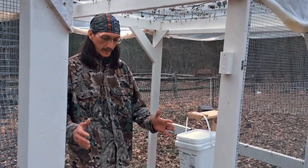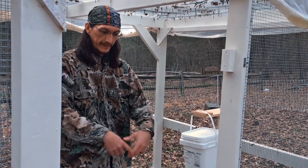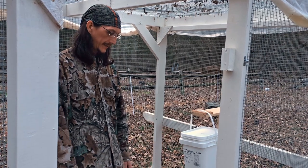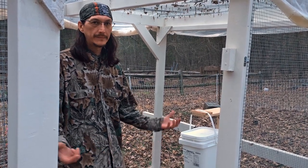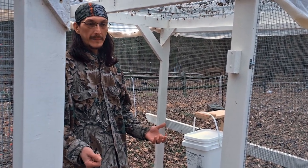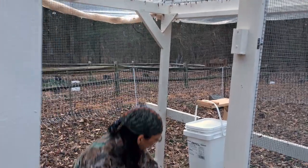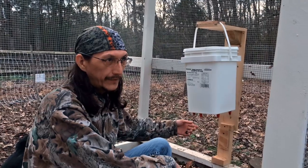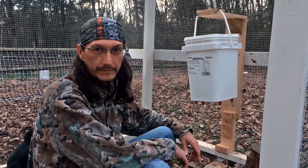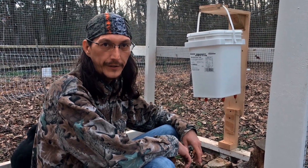For water, we originally had one of the waterers that sits on the ground with an upside-down jug that fills the rim, but the chickens kept kicking leaves and dirt in there and we had to change the water two or three times a day. So I got some chicken nipples from Amazon for about five bucks for a pack of ten and modified a food-grade bucket for their water. They learned how to use it real quick — just show them what it does and they'll figure it out.